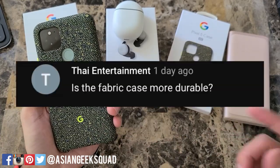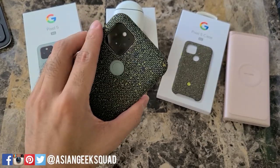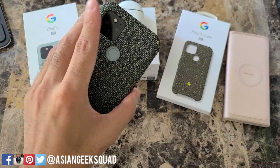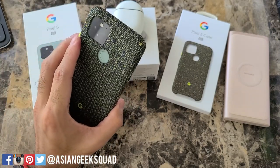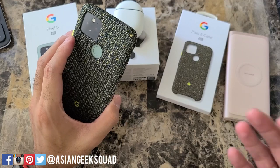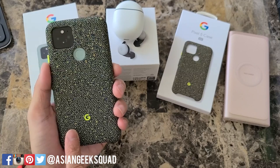Next up: is the fabric case durable? I'd say yes, but I wouldn't actually recommend it to everyone because it's a slippery case. If I hold the case in my hand and move it around, there's a lot of movement, whereas a plastic case provides a lot more grip. I like the case, but would it be my daily driver? The answer is no.